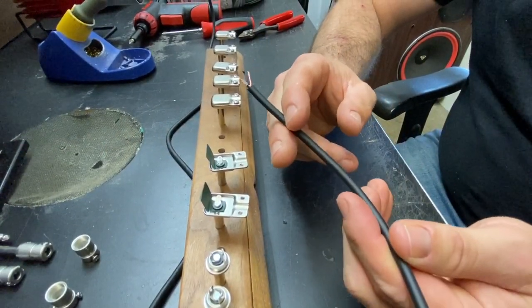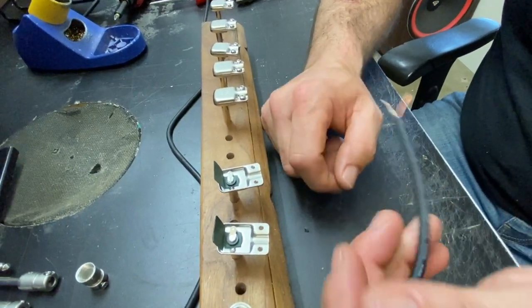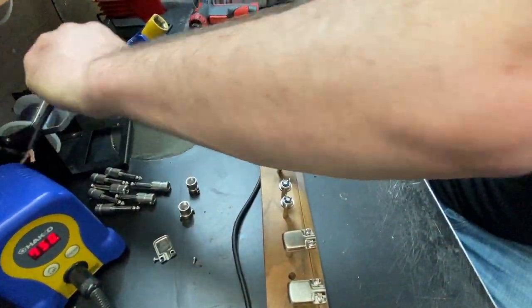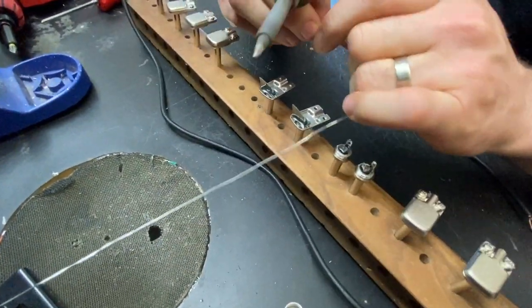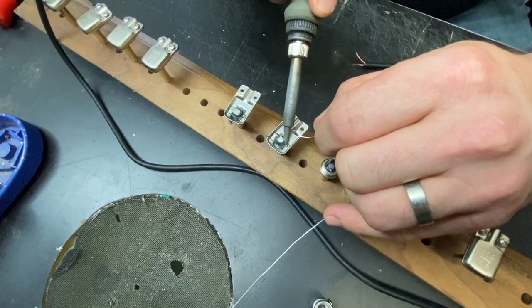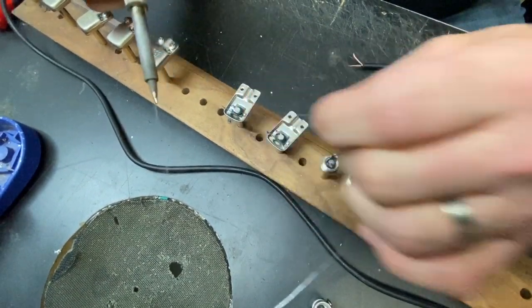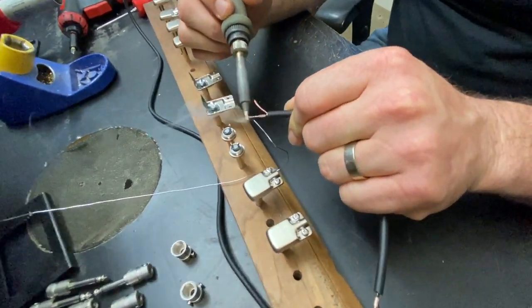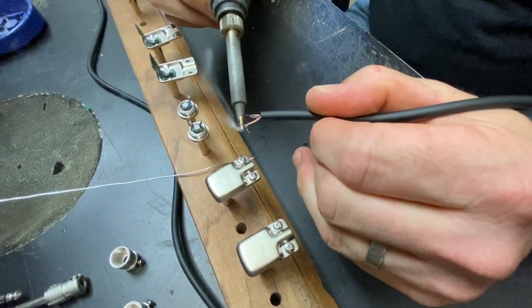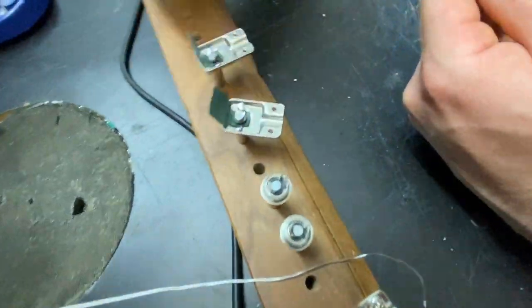I went ahead and stripped the other side, so basically what we have here is one cable that's ready to take two connectors. What we're going to do now is tin both ends of the cable and both of these connectors and get this thing going. There we are — we have our wires tinned, our conductors are tinned, and we're pretty much ready to go.